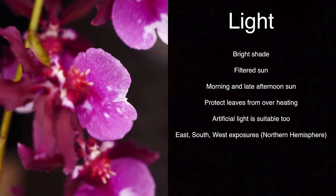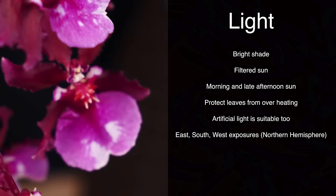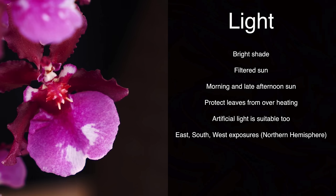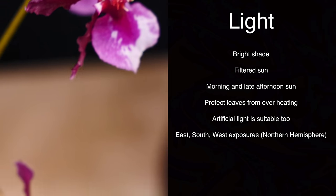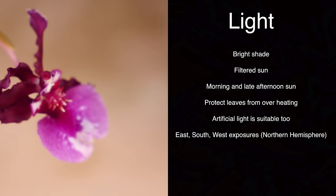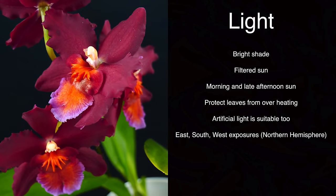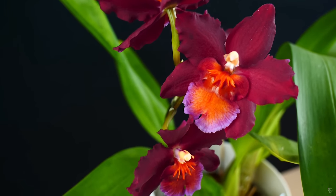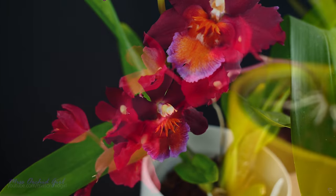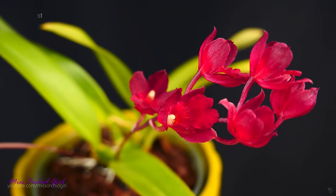When it comes to light, most Oncidiums prefer pretty bright light, but not as bright as Cattleyas. Bright shade will do great for Oncidiums, and if you can provide early morning sun or late afternoon sun, that would be ideal. You can also use a sheer curtain to filter out the sun's rays — what's important is for the leaves not to overheat, as that's when sunburn happens. They can grow very well under pretty bright artificial light and require more light than Phalaenopsis orchids to bloom well, but certainly not as much as other orchids like Cattleyas or Vandas.